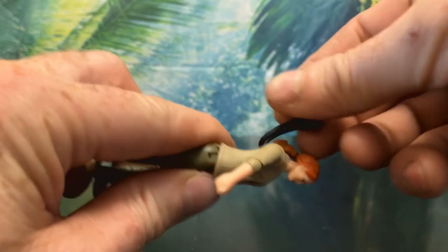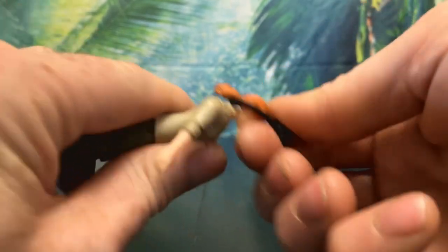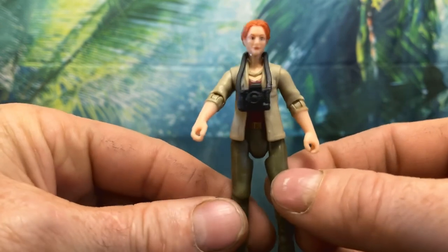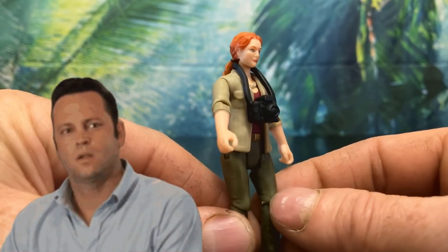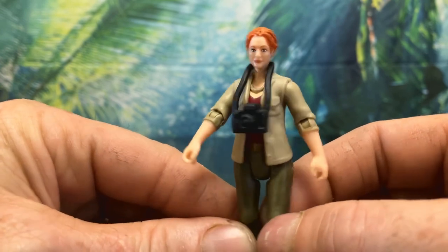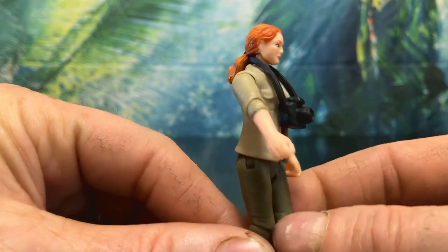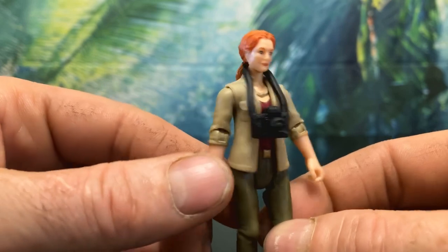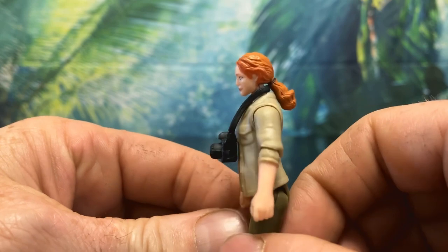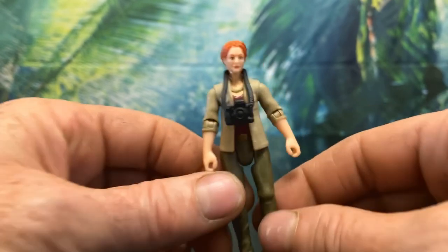Sarah has one accessory: the camera that almost got her killed because she was taking pictures of the baby from two inches away. Remember — we're here to observe, not interfere, so put out that cigarette Nick! The camera looks great, it's really big and has some visible mechanical details. The lens is really nice looking and its strap is kind of thick but not too bad. Overall this is a pretty nice figure with a really cool accessory.